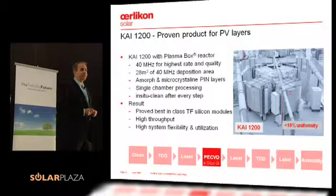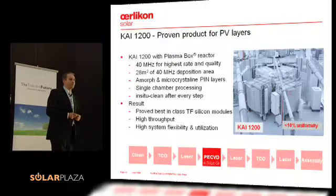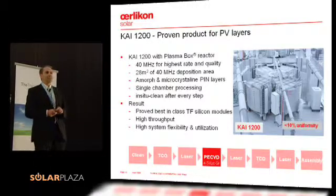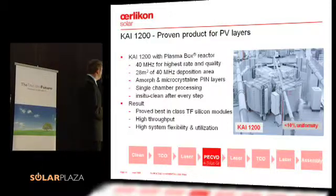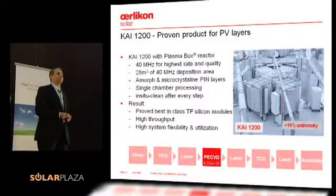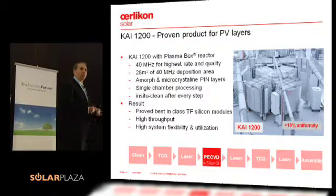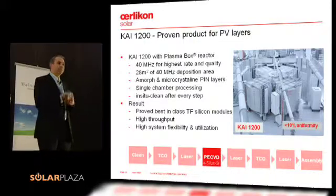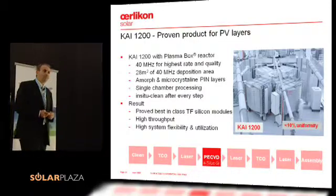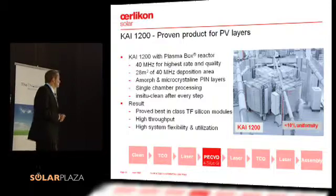The second factor is 28 square meters of deposition area — we are able to deposit on 28 square meters of glass at the same time. To give you an idea, an LCD generation 8 equipment has 28 square meters of panel surface area. We do a single chamber approach, so the whole PIN junction is done in one single process chamber. And we have an in-situ cleaning step, so after every deposition we do a cleaning step, starting with a brand new cleaned deposition chamber after every run.